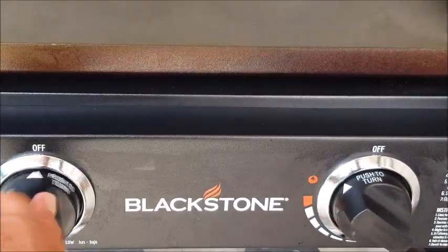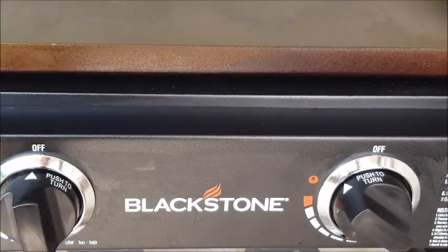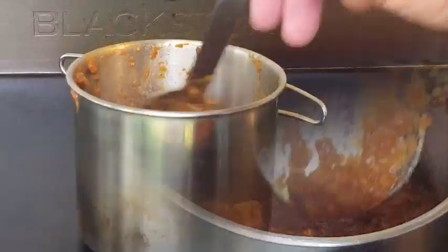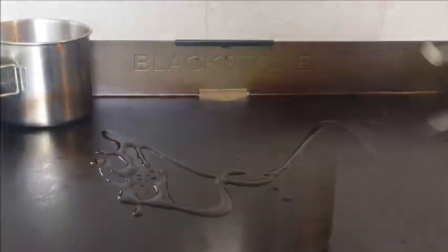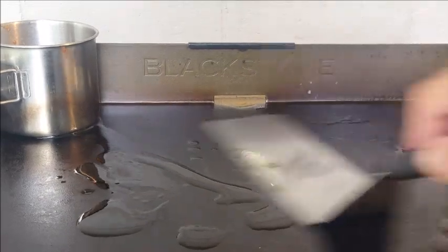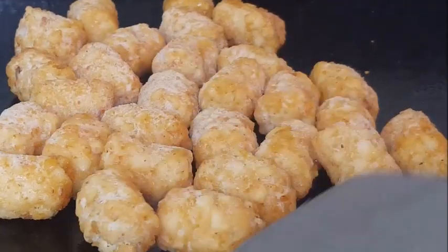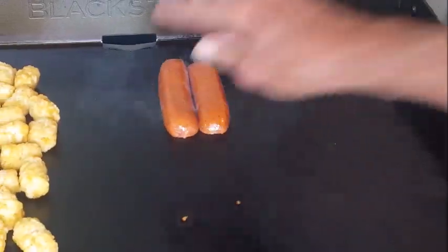First I want to set my Blackstone on high, let that go about ten minutes to heat up, then I'm gonna reduce the heat to medium. In a griddle safe pan, throw in your chili sauce and push that aside. When your griddle's smoking hot, go ahead and throw down some oil. You can cook this up with either french fries or tater tots — I'm going with tater tots. I may even put some chili cheese on those later.